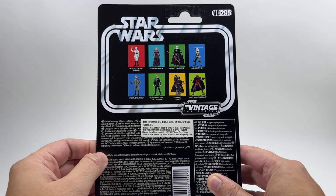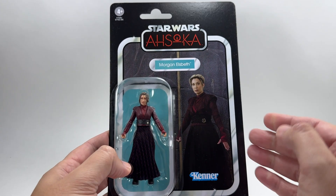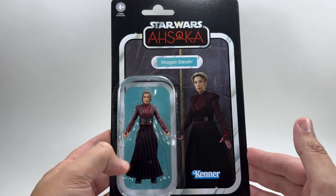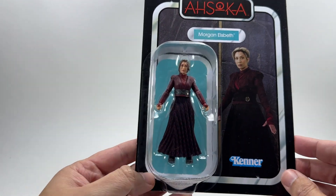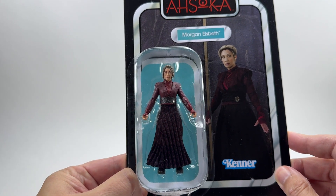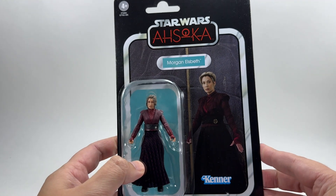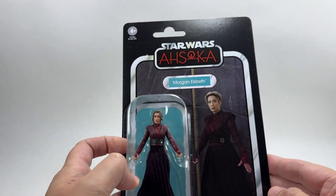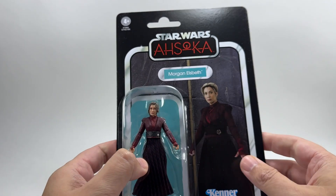Having said that, the Luke Skywalker is pretty much the same as well, but I will review that figure. It's a pretty good card back. I don't think that shot is directly from the show but it's kind of a photoshop and it looks pretty good. There she is in the bubble. You can see there are no accessories for this figure - it is literally just a figure in a bubble. We'll get into what they could have included a little bit later. There's the Ahsoka logo. This figure will go very nicely with the HK-87 assassin droids.